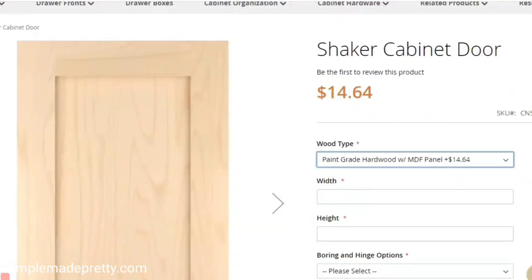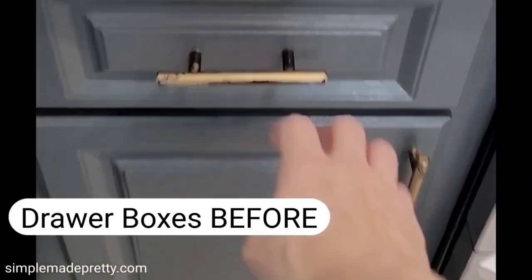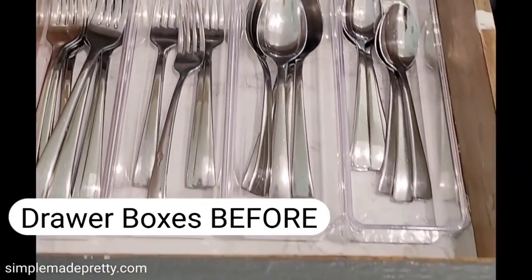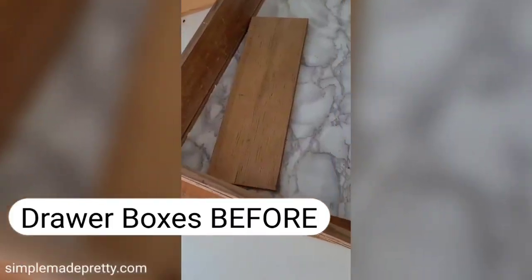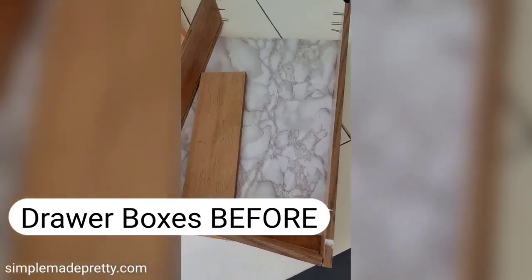We ordered a total of 10 doors, seven drawer fronts, and seven drawer boxes. The new drawer boxes made a huge impact — I didn't know how bad our old drawer boxes were until we removed them, and they were literally falling apart.